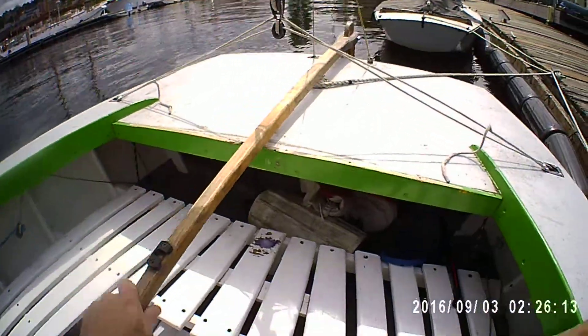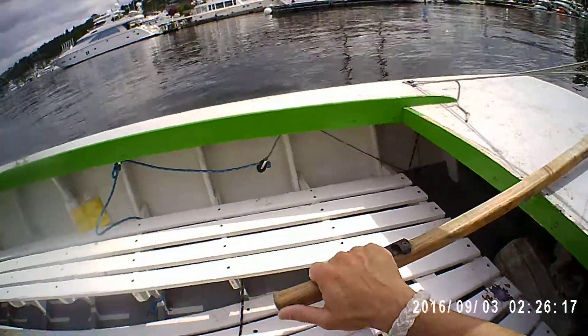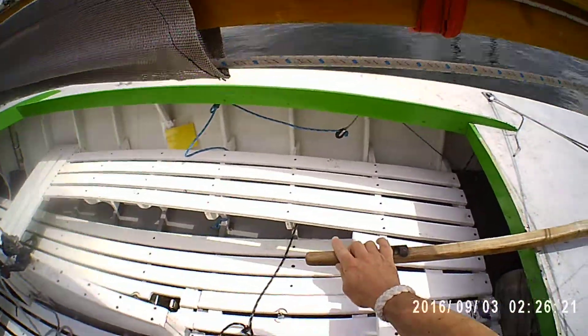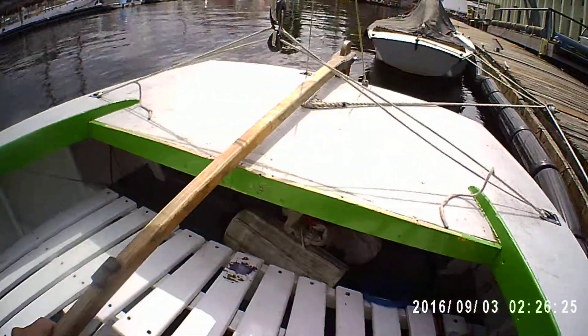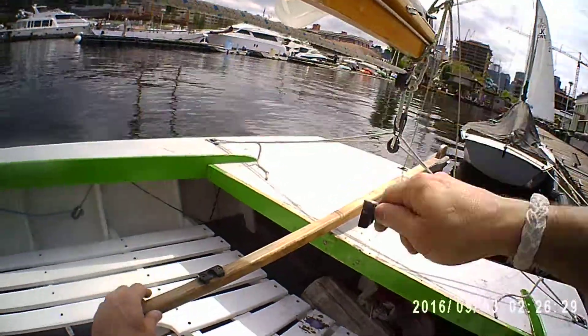Next let's take a look at the tiller extension. The tiller extension is going to allow you to steer the boat even if you're sitting out carefully on the side decks. It's optional, but sometimes it's nice to have so you can hike out a little bit harder and keep the boat flatter and go fast.